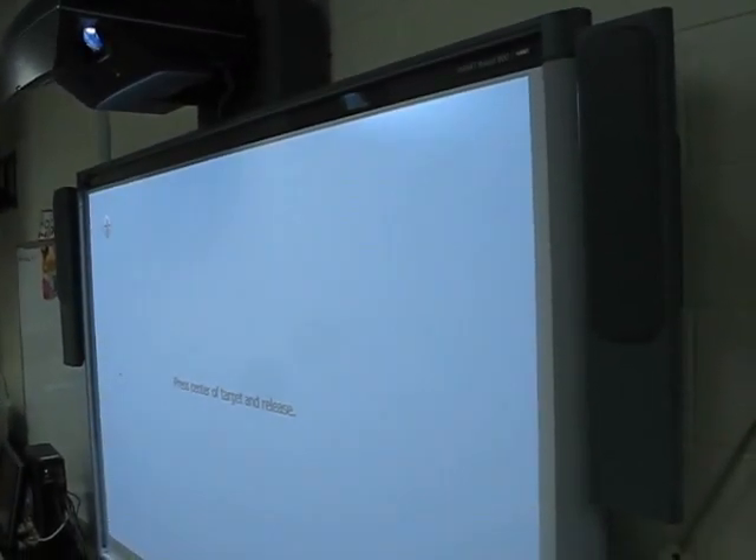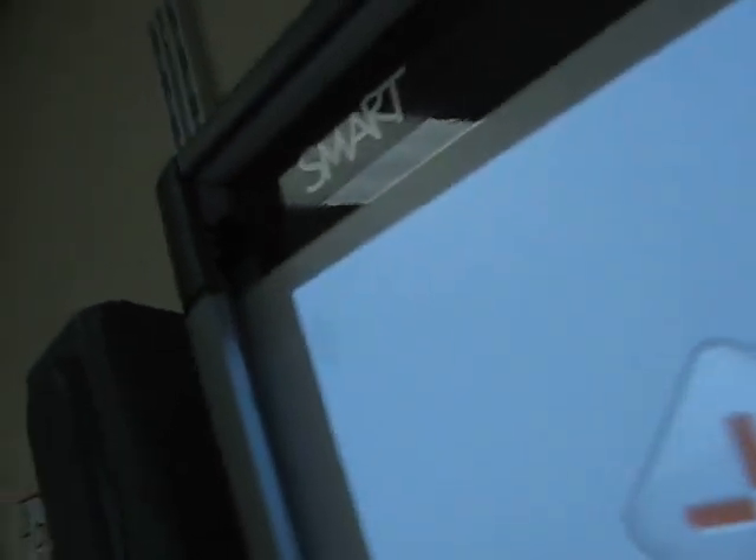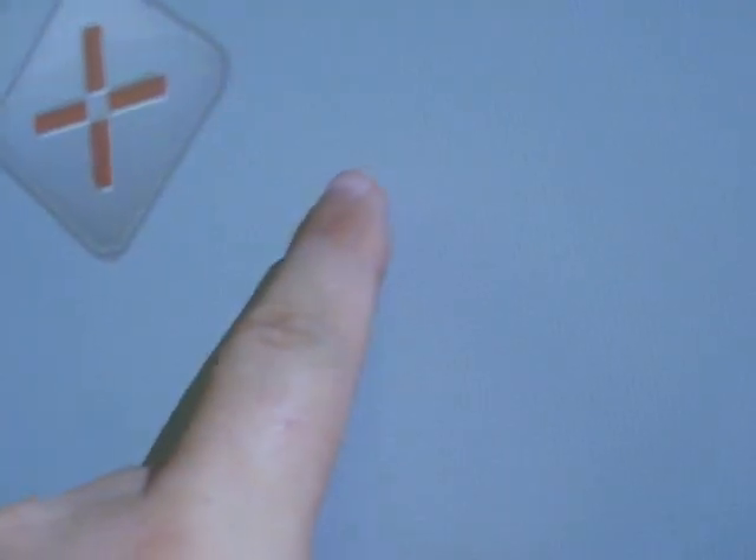Here we have a SMART SBX885 smart board. This is the newer technology smart board. Rather than using a pressure pad to detect touches, there are cameras and light emitters in the corners and reflective surfaces around the edges, and it looks for the position of your finger. It's a multi-touch board, but this one has some problem here.